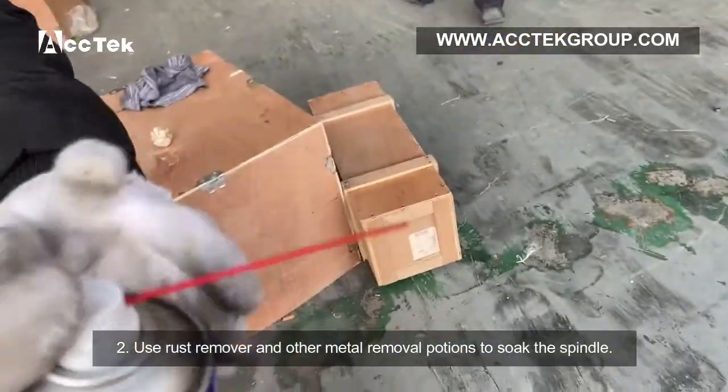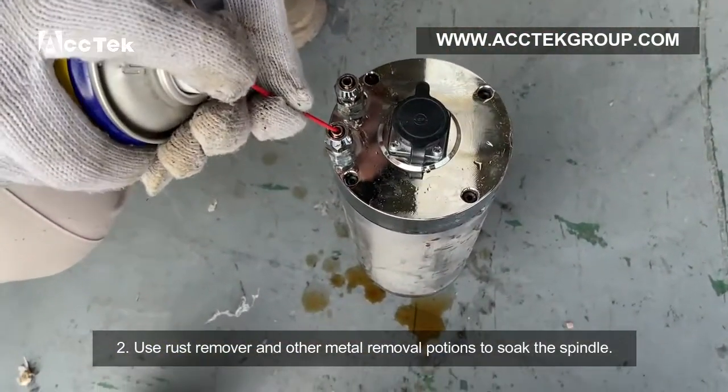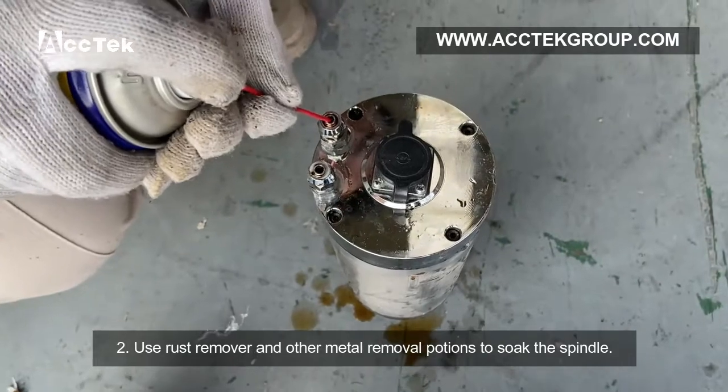Step 2: Use rust remover and other metal cleaning solutions to soak the spindle.